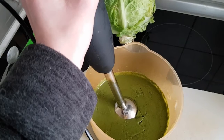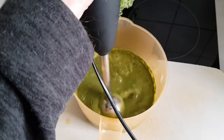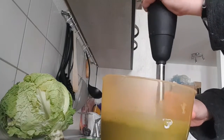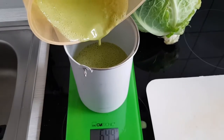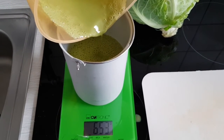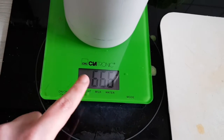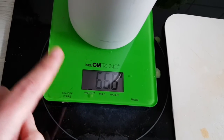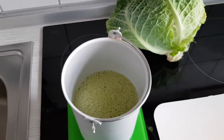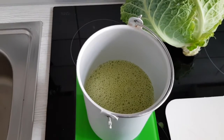Disgusting. Dippendo! Dippendo! Tastes green tea-ish. Don't forget to weigh our finished product to know how big your portions are supposed to be. This is actually so delicious — it has real potential to become my new favorite ice cream.